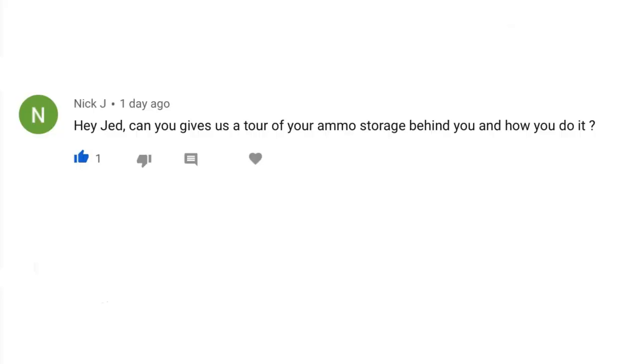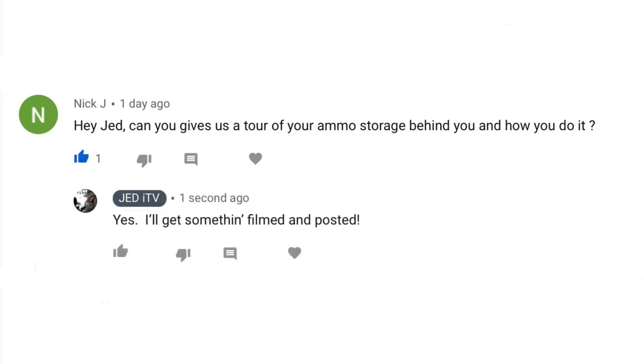Howdy all you cowboys, cowgirls, gunfighters, and gamblers. Today on Jedi TV, let's take a moment to address a viewer's request. Nick J asks: can you give us a tour of your ammo storage and how you do it? Absolutely, Nick. Let's take a look.